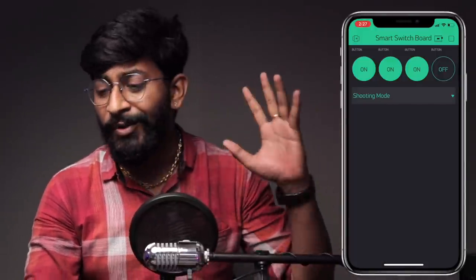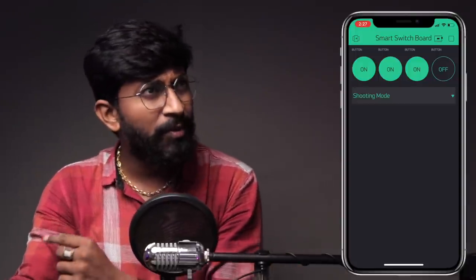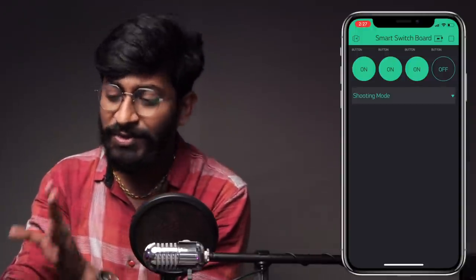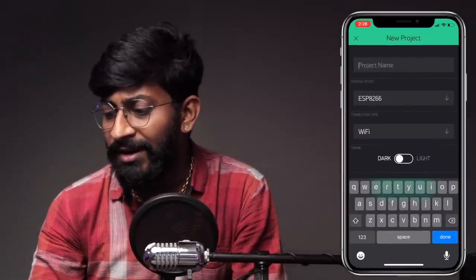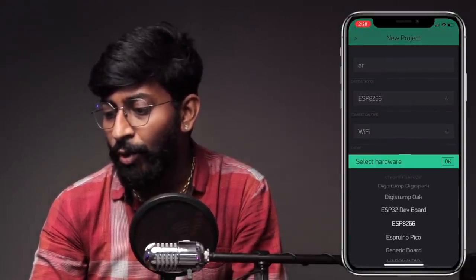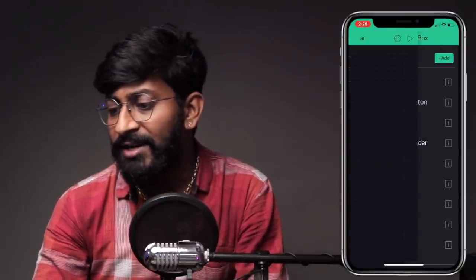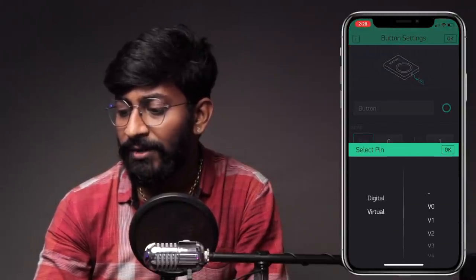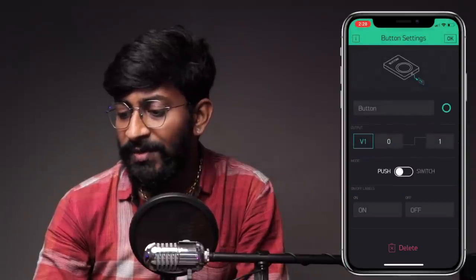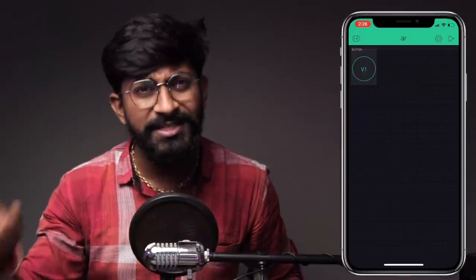I'm not sure if the new Blynk version provides APIs as well, but I'm sure about the previous one, so I'm using that. Here you first need to create a new project — click on New Project, give a project name (I'll use 'AR'), set the board as ESP32, and connection type as Wi-Fi. Click Create Project. An authentication token will be sent. Tap on the screen and add a button, then configure it with virtual pin V1 and mode set to Switch. Click OK — the Blynk app is now configured.